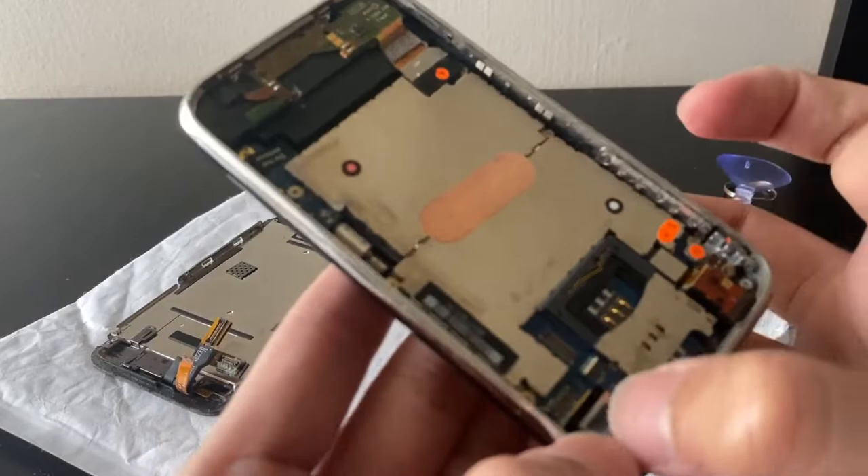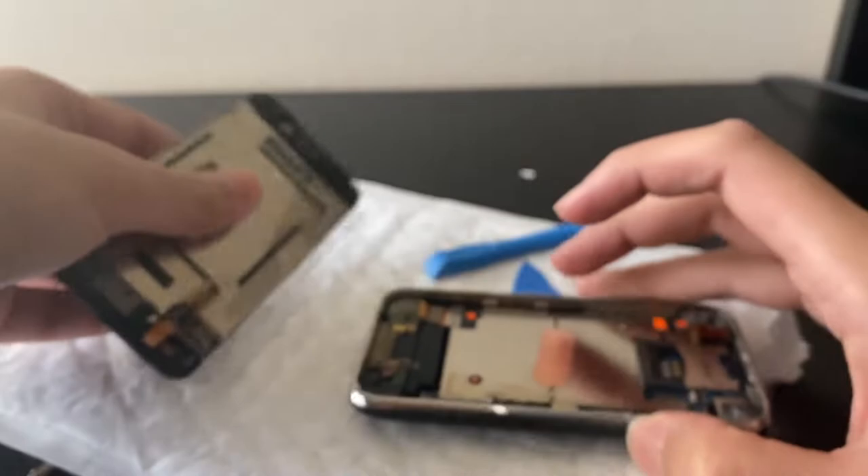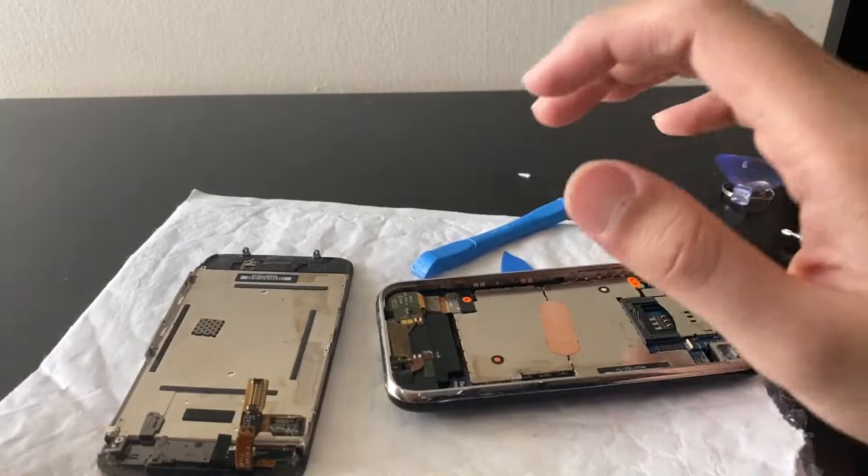It's water damaged. Look at that — you can see all the corrosion there. So we have a water damaged iPhone. This is going to be interesting because I recently bought another water damaged phone and that thing is not cooperating.